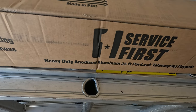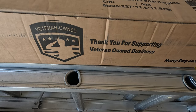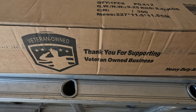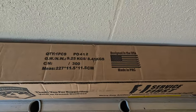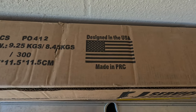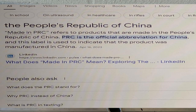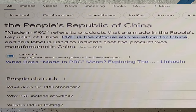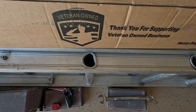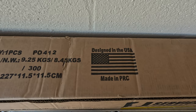This is a heavy-duty anodized aluminum flagpole from Service First — a veteran-owned business, which I love supporting. But then I noticed on the top it says 'Designed in the USA' and 'Made in PRC.' I had never heard of PRC before, so I did a Google search. It's a decision you have to make — I love doing business with veteran-owned businesses, but I don't love where it's made.